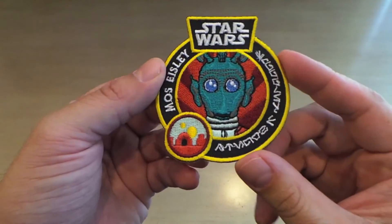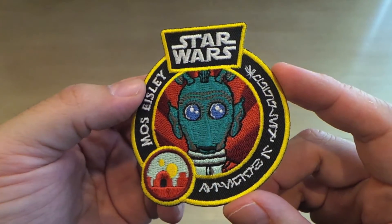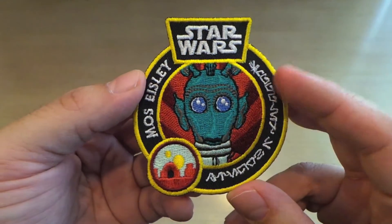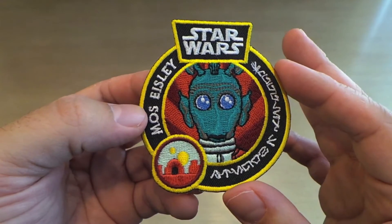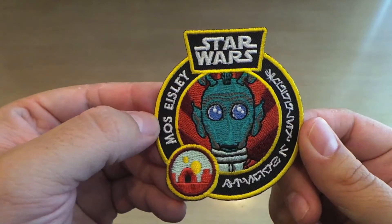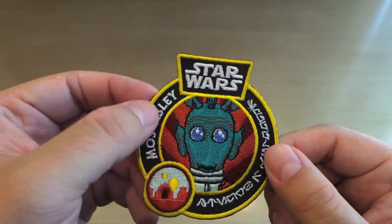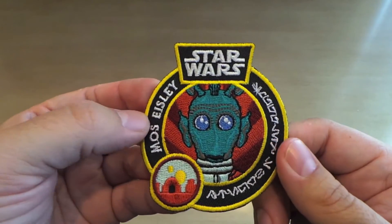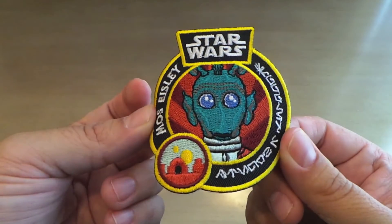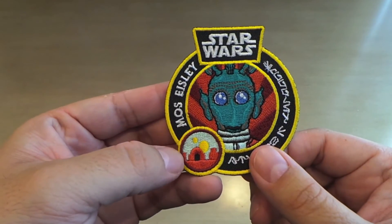So the first thing is the patch. I'm not sure what I'm going to do with the patches from all the boxes — I'm not really someone that puts patches on a bunch of stuff. I do like that this one doesn't say Smuggler's Bounty on it anywhere, it just says Star Wars. It's got Greedo on it, it's got this little landscape from Tatooine, and it just says Mos Eisley here in some alien language. It's a really nice patch. I just don't see how I would use it, but I can appreciate how well made this is.